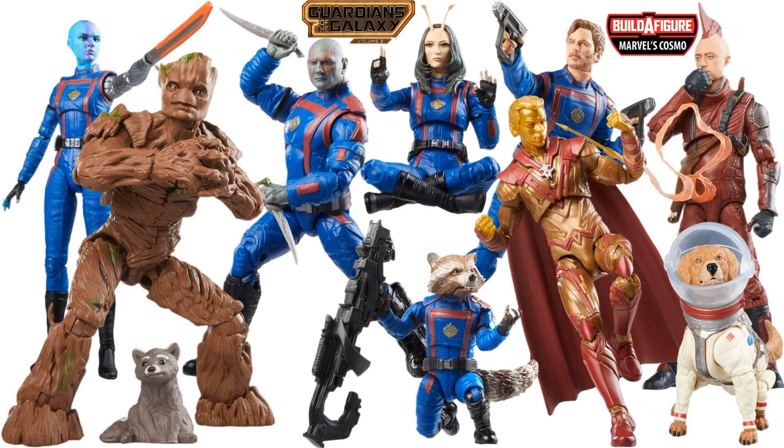What's up, you guys? It's Jack back with another Marvel Legends video — the Guardians of the Galaxy Volume 3 Cosmo Build-A-Figure wave.